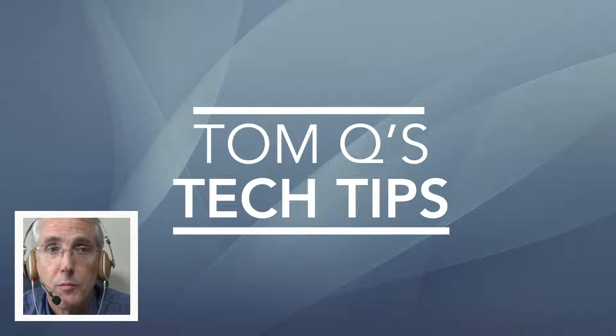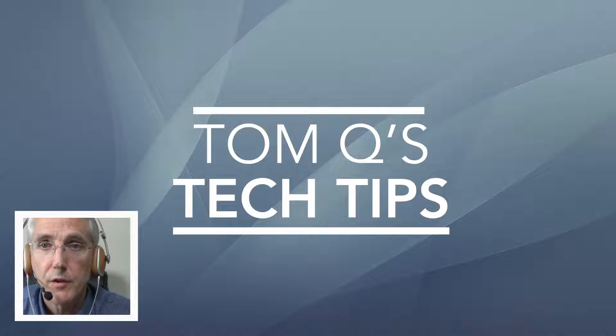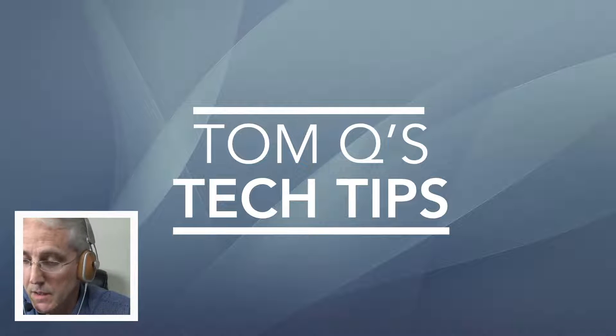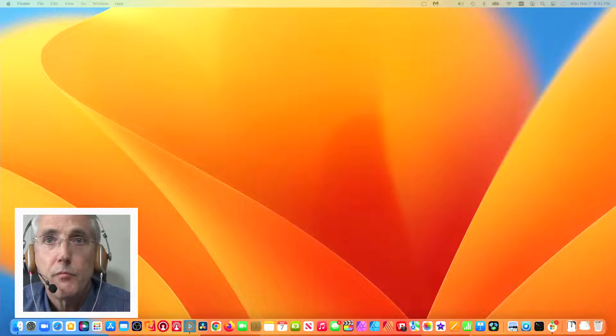Hello and welcome back to Tom Q's Tech Tips. This is going to be a super short video — just a proof of concept of something that came up on the Mix Effect Facebook group. Adam had just posted some details about version 1.7 or 1.7.1, and a discussion of ATEM super source borders came up. Of course, only certain ATEMs support borders.